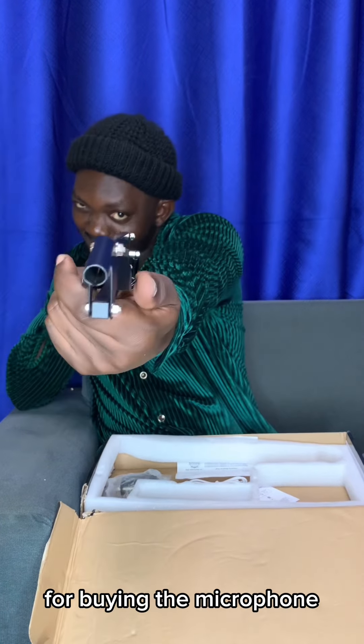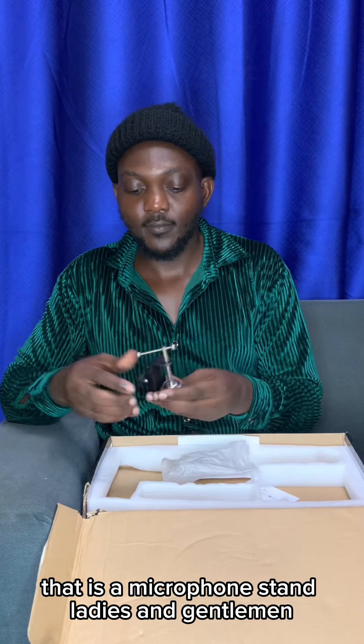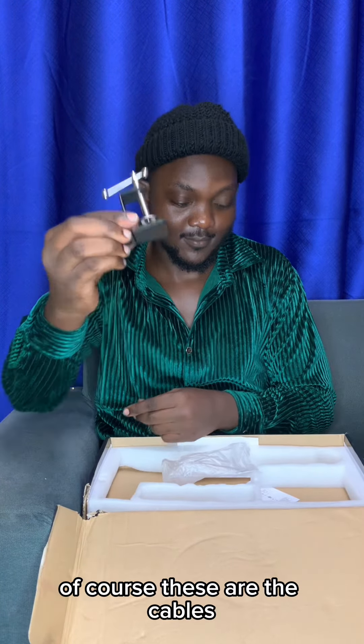Part one of the Condesa microphone that I asked all my rich friends to help me buy on my WhatsApp status and they all ignored. I'm going to unwrap it for you so that we all get our first impression.